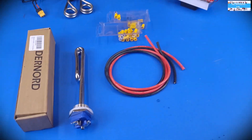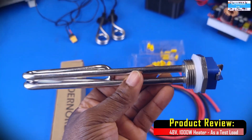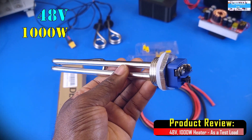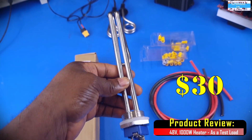Hello guys, welcome to the Innovation Lab. In this video, we're just going to be doing a quick assembly and test on this 48V 1000W heater that I intend to use in my next video as a DC load.